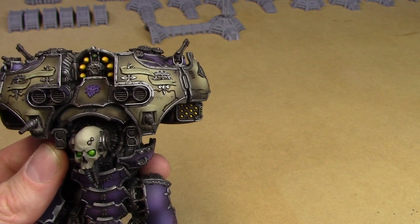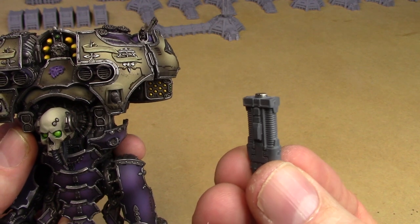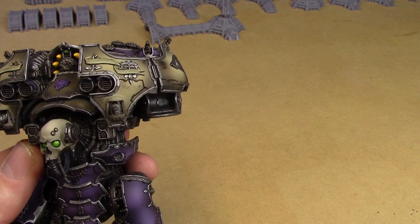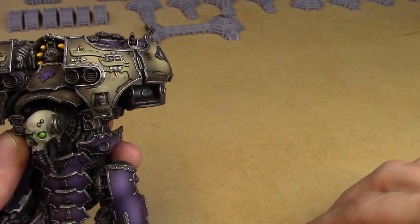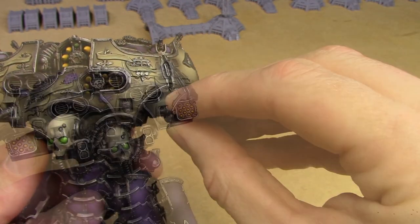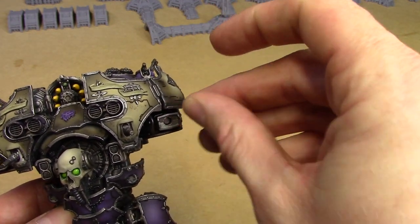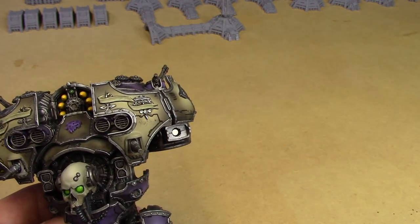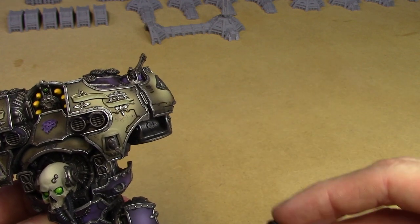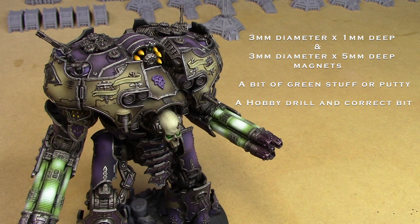So I literally needed just two types of magnet: 3x1s to mount on the back of each weapon — just file off the nub and glue them on — plus two to go in the shoulder recess, and then the 5x3s to go through the middle of the mounts. That's all you need: some 3x1s and some 5x3s, and everything is fully interchangeable just like so. I hope that's helped — nice and easy! Thanks very much, Princeps, and I'll see you in the next video.